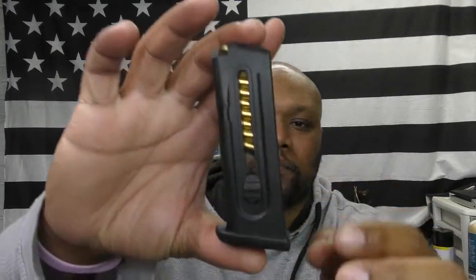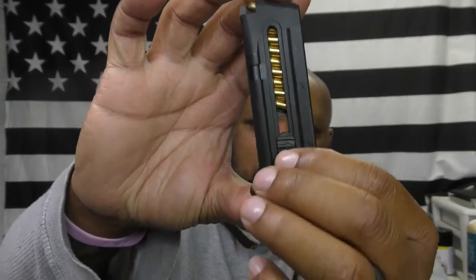This gun is made from a hybrid of steel and polymer — the frame is polymer and the slide is a hybrid of steel and polymer. It comes with load-assist mags, which have tabs to help you load them up. These are 10-round mags chambered in 22 LR, which stands for Long Rifle.